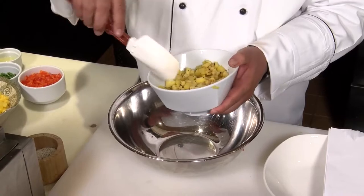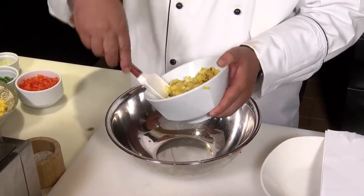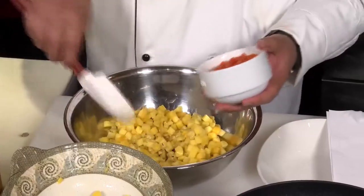We took about 8 ounces of pineapple slices, gave them a quick marinade, and grilled them. Then diced them up. Same thing, only the mango is just fresh. Then we took some red bell pepper, seeded and diced that.